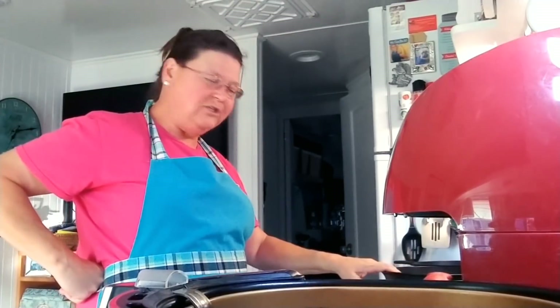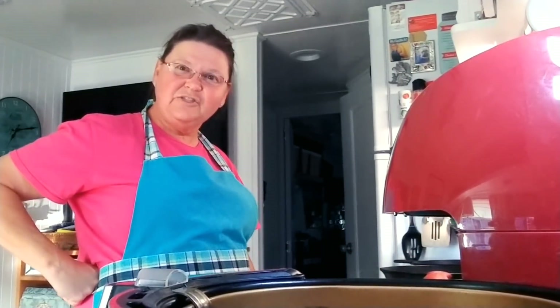Good evening, how y'all doing? We're in need of comfort food tonight, so we're having biscuits and sausage gravy and scrambled eggs with cheese. I'm using the air fryer to cook the biscuits in, the cast iron to cook the sausage gravy, and the small cast iron to cook the scrambled eggs and cheese. Let's get started.